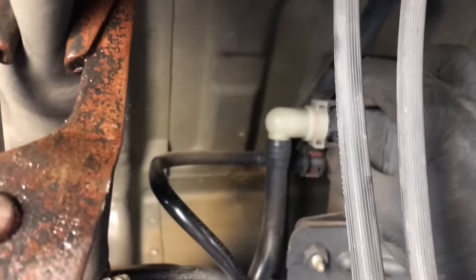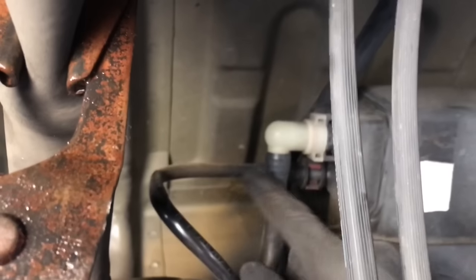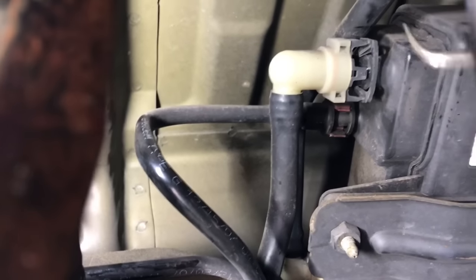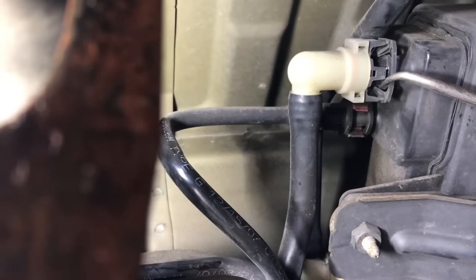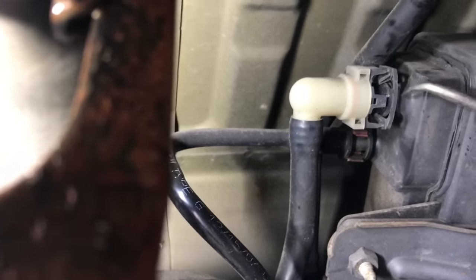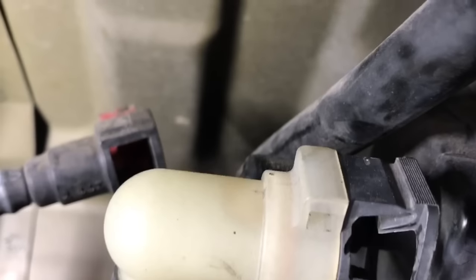Now we need to disconnect the two evap lines from the evap canister. Squeeze the tabs and push the hose off. If it doesn't want to come off, use a hook tool and hook it into the little tab and flex it a little bit. Once you get it flexed past the little nipple, you can push the hose off. Move up to the top one and flex it the same way. For the second hose just behind it, it has a tab very similar to the one in the front, so pop that hose off.